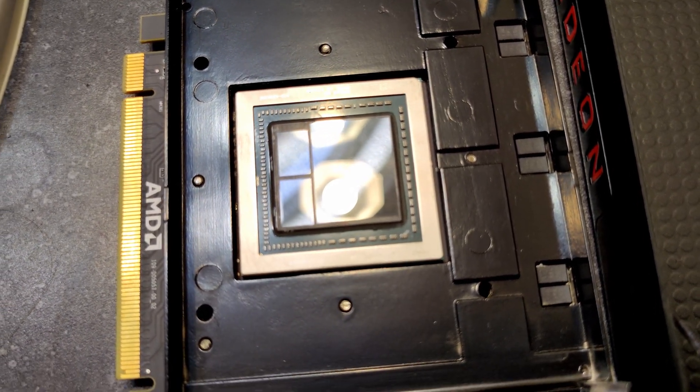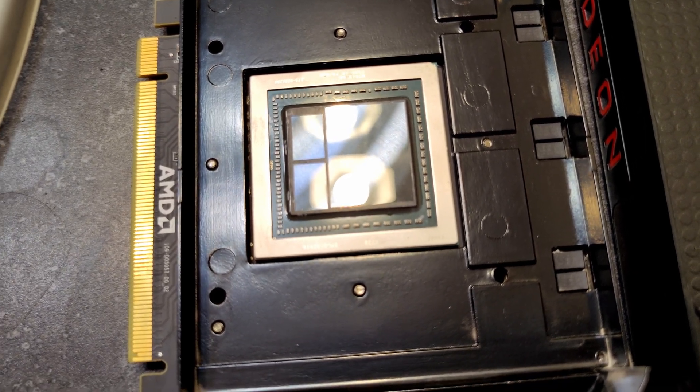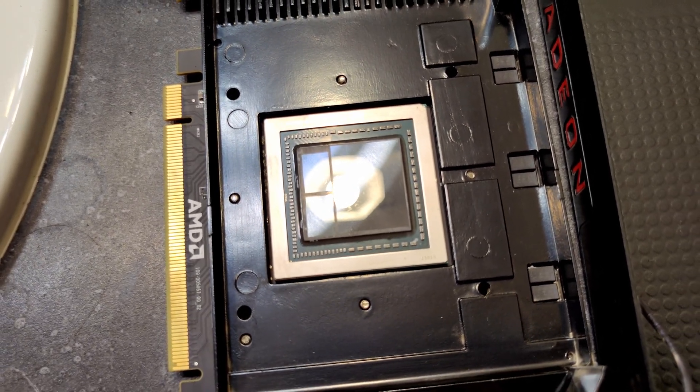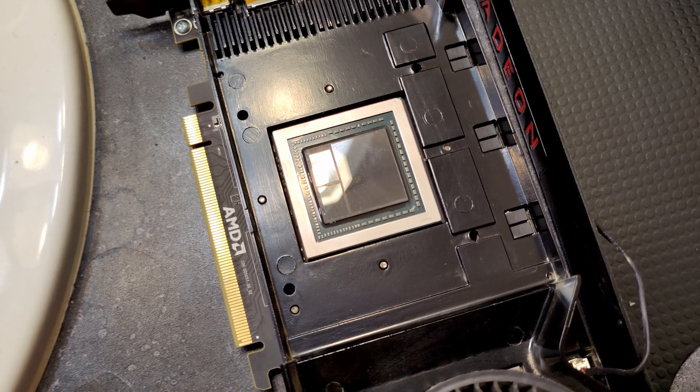I just really didn't feel like putting normal paste on there and still thinking those temps could be a couple degrees cooler and then having to tear the whole thing back apart again. This way I could just do it one time and be done with it. So, time to get this thing prepped for liquid metal.